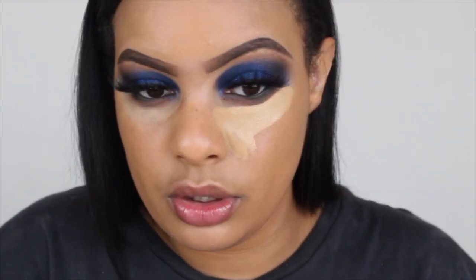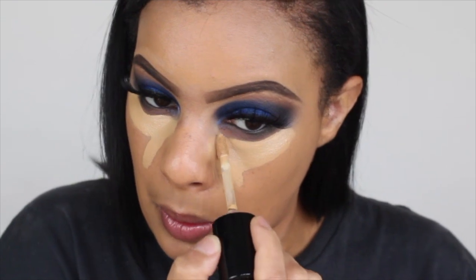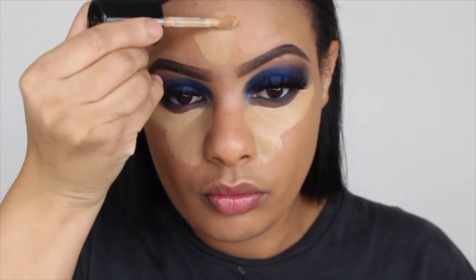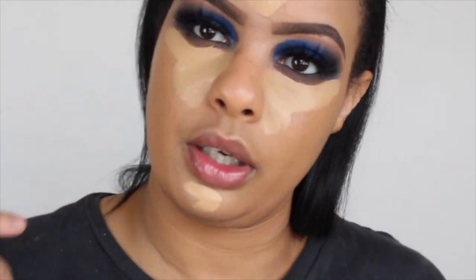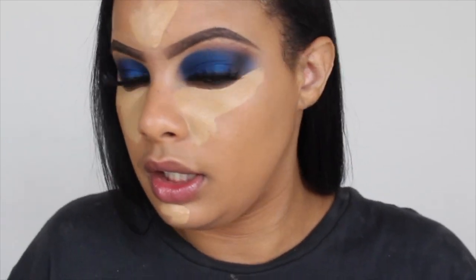Oh, this is nice — super coverage. I probably didn't have to go back in but I just did. It is super full coverage, I can tell you that. Going in nice — you don't need to double dip; this is a lot of concealer, you don't even need this much. I always go ham with it. Now I'm going to blend this out using my Eco Tools brush, which I use all the time.